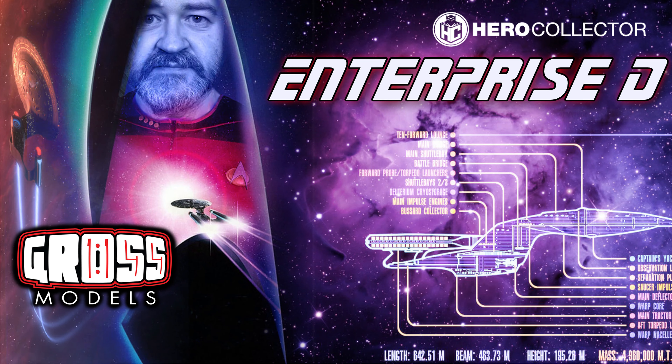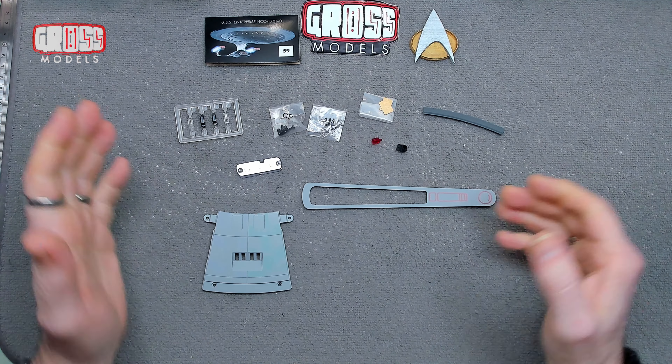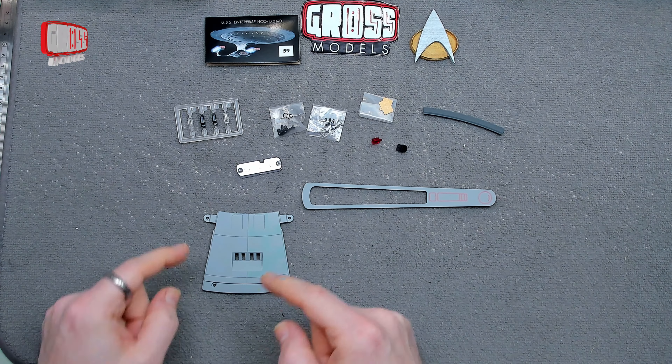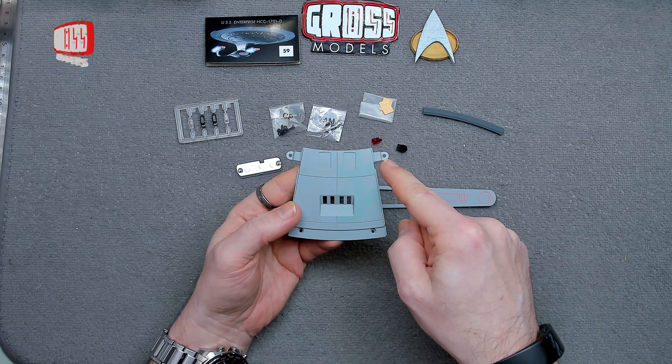Space, the final frontier. This is the two and a half year journey of the build of the Starship Enterprise. Hello, I'm Chris, this is Gross Models and welcome to stage 59 of building the Enterprise D, the NCC 1701 from The Next Gen.